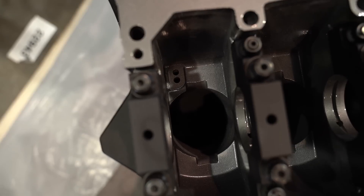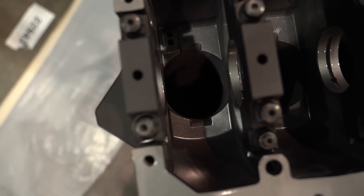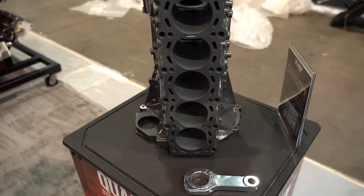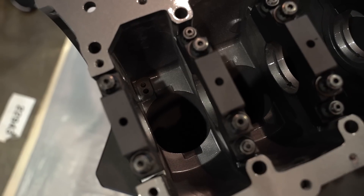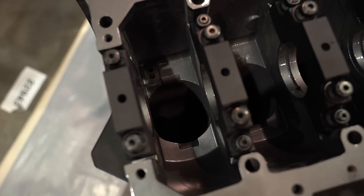One significant change I noticed was that the underside of the bores have been essentially notched. We will offer a service on the finished block to machine rod clearance — we have that modeled for 94mm with aluminum rod. That allows us to give out a prepped block to the customer where they don't have to do any additional machining: cost savings, time savings, it's all done. Just making the engine builder's job a little bit easier.